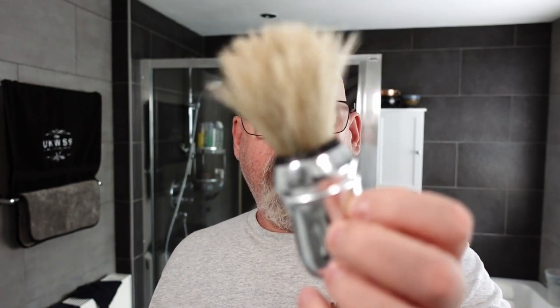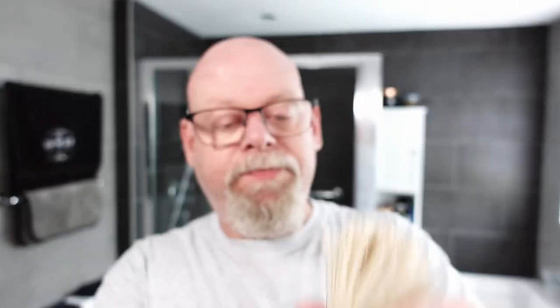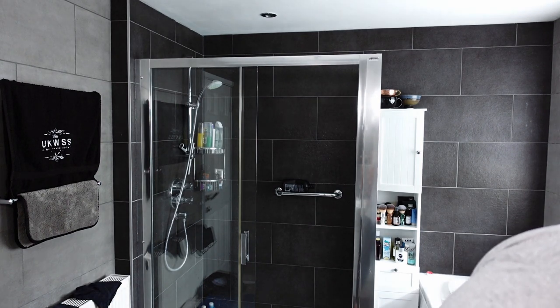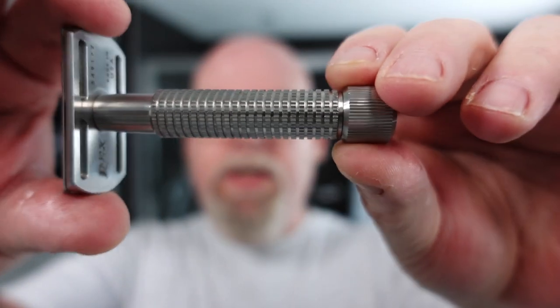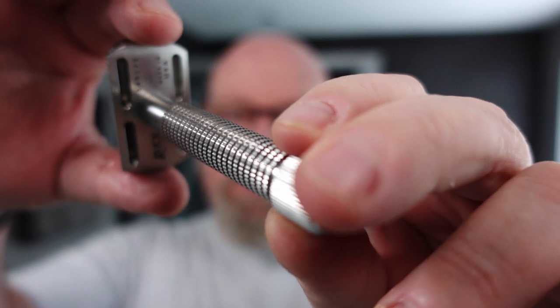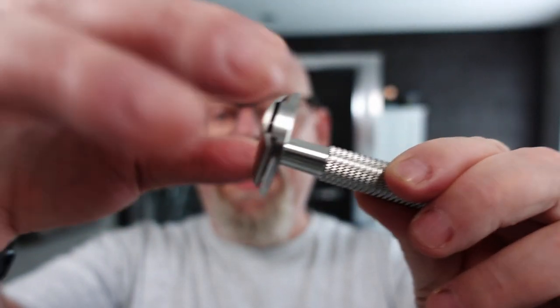The brush of the day — let me just squeeze some of the water out. It's the Prorazzo bore or Omega bore. Omega make this for Prorazzo, and as you can see it still has the Omega sign on the bottom. And then the razor — this has got a Rockwell blade in it on its second use. This is the Rex Envoy. I love the engineering of this, absolutely stunning. It's got a registration number on the back. Work of art. There's no overhang, completely covered.